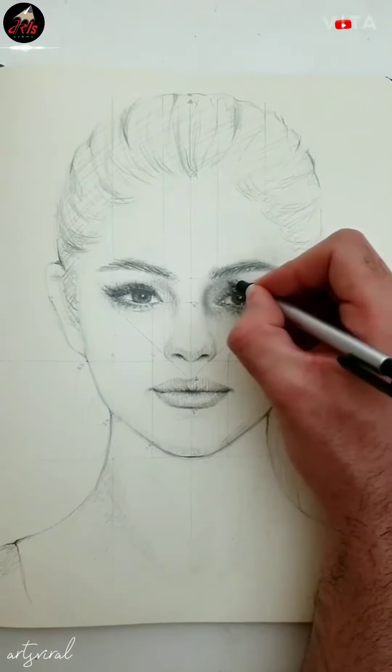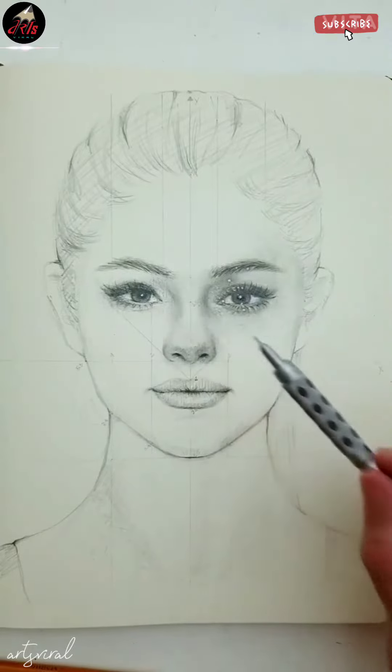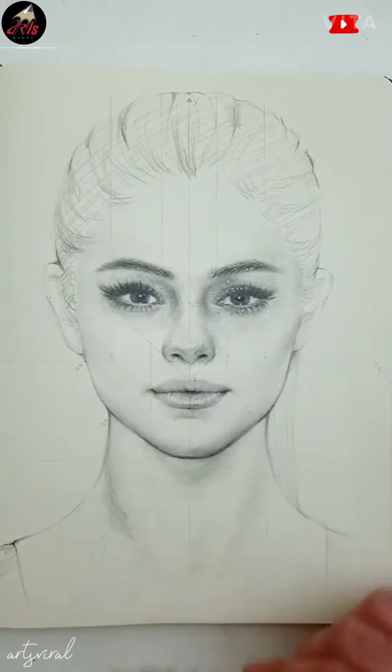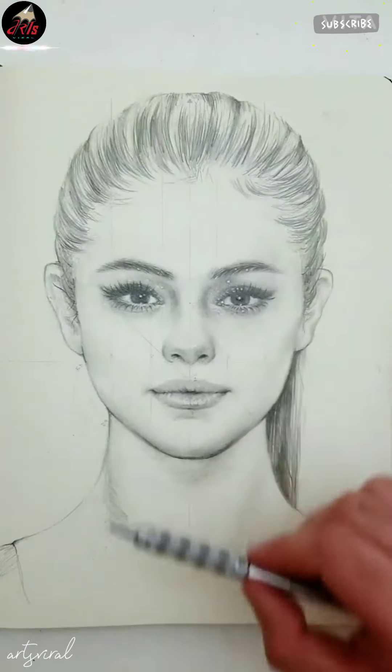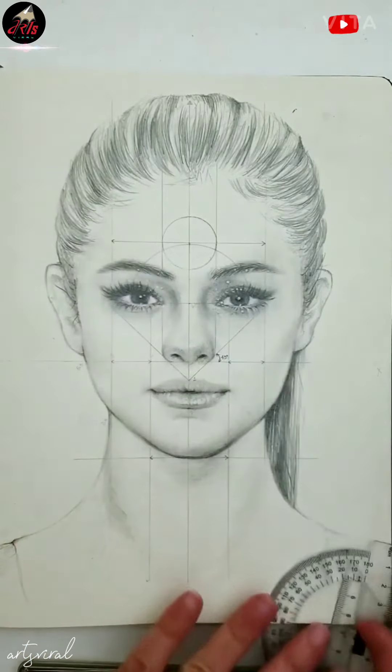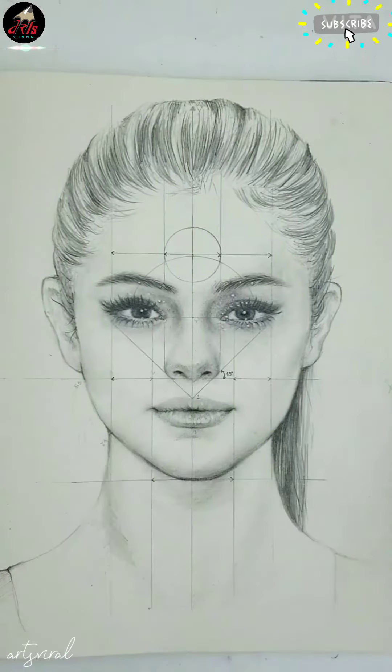Then we repeat the steps again — BAM! BAM! BAM! Love this. Details. Here you have the final result. Thanks for watching and see you next time.